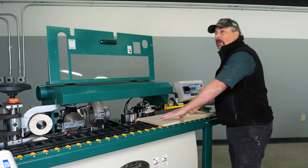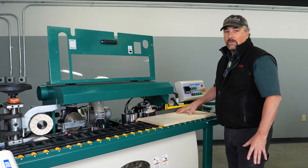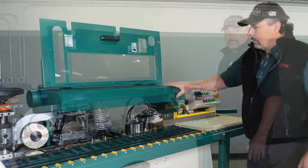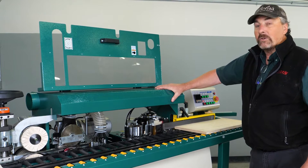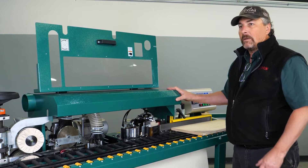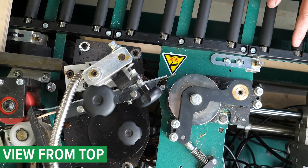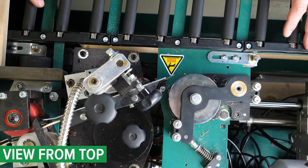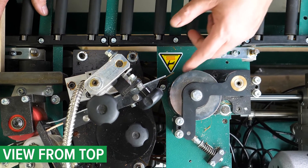In this session we're going to talk about what to do if the edge banding tape is not properly centered. Prior to making our adjustment, it's much easier to go ahead and remove the cover assembly — it just makes for easier access all the way around. Now that we have the cover removed, you can see we have much better visibility and access to the different parts.